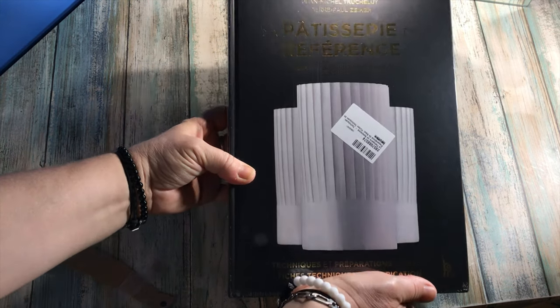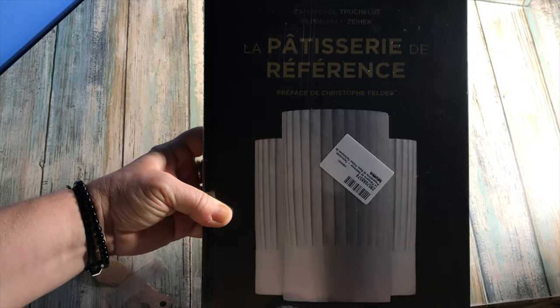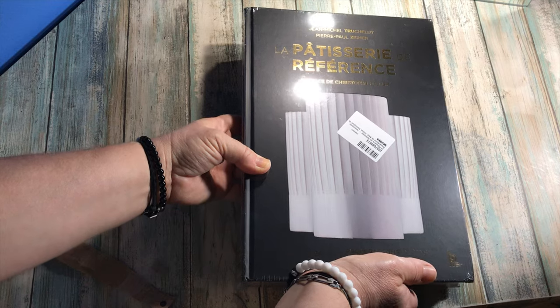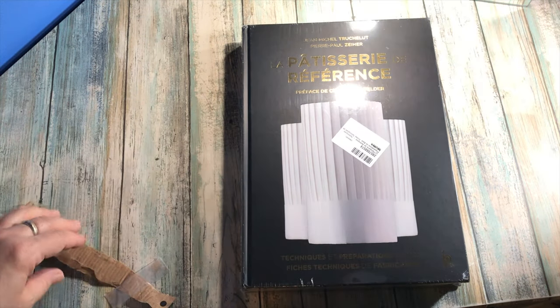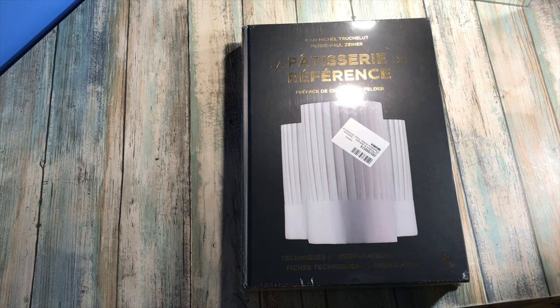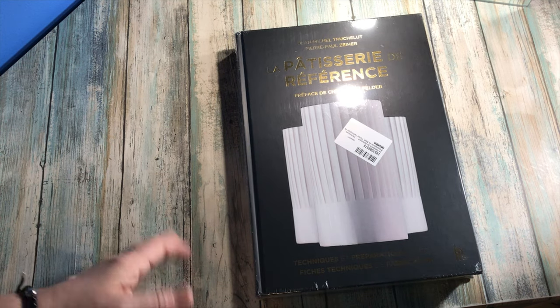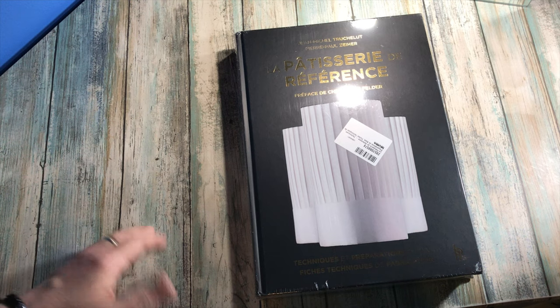So that's this pastry book — very technical, very much a pastry chef book. But it's always good to read about that, and I used to be quite a good pastry cook back in the day.